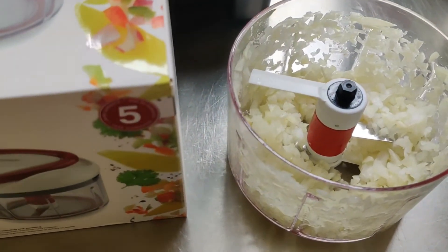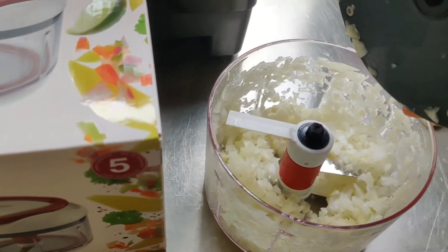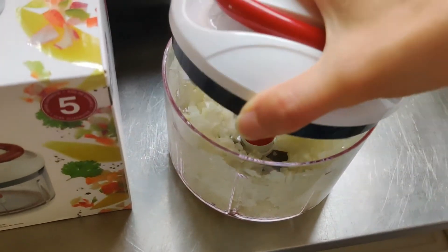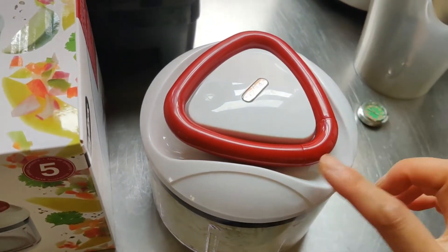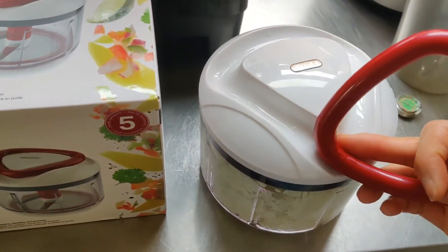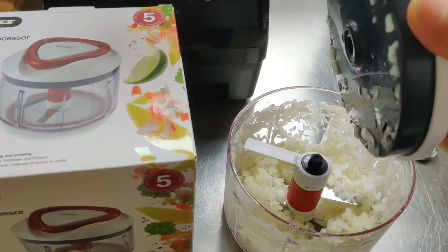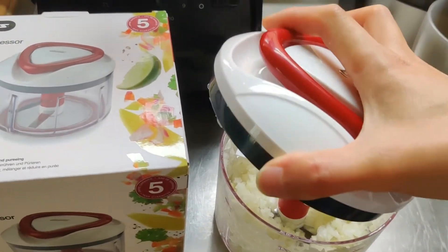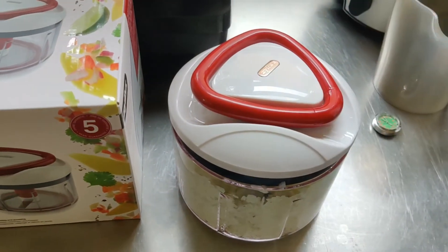The only thing I would say — I actually prefer this manual one because it's easier to wash. With the electric one, you know, you have wires. But the only thing is when I put this to wash, water actually gets in here, and I have to shake it for a while to get the water out. Other than that, it's perfect for my use.